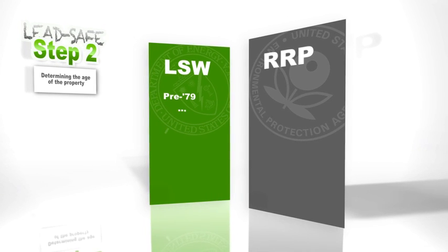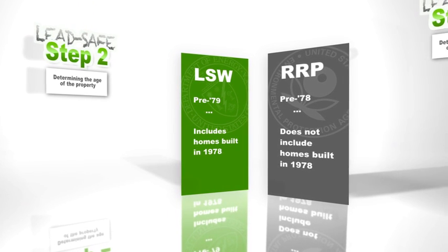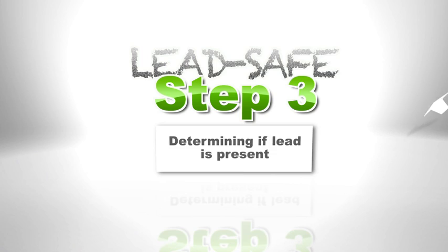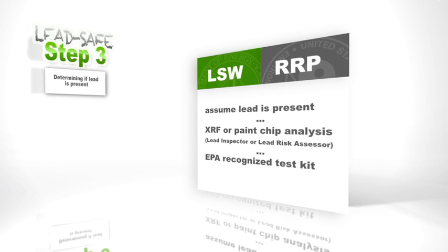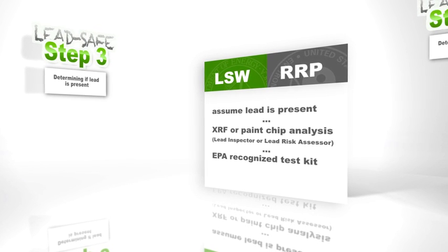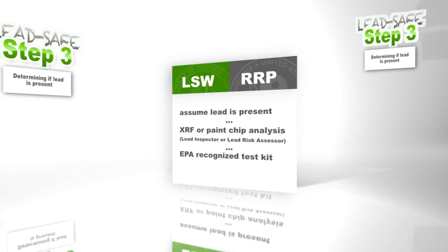So a lot of similarities, just a few differences for that first step of training. Step 2 is determining the age of the property. You can usually just take a look at building records and find out the year that the property was built. The magic number that you're looking for is 1978, because at that time the Consumer Product Safety Commission banned the use of lead-based paint in residential and child-occupied facilities. Step 3 is determining whether or not lead is actually present. With either rule, you can always just assume lead is present and treat it accordingly. The Department of Energy has traditionally operated this way. Testing was not considered an allowable expense with weatherization money, because it had to be done by XRF or paint chip analysis, which can be expensive. But now that RRP has come along, the power to test is in the hands of the certified renovator using EPA-recognized test kits. Testing is now the same for both rules and an allowable expense under LSW.